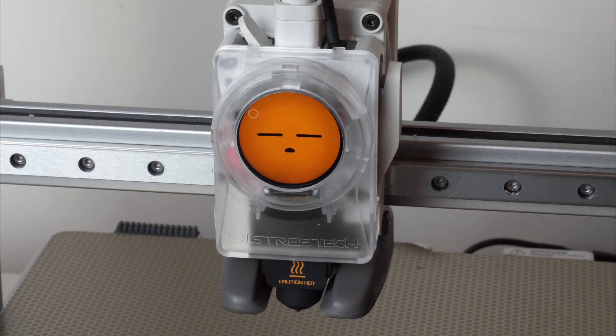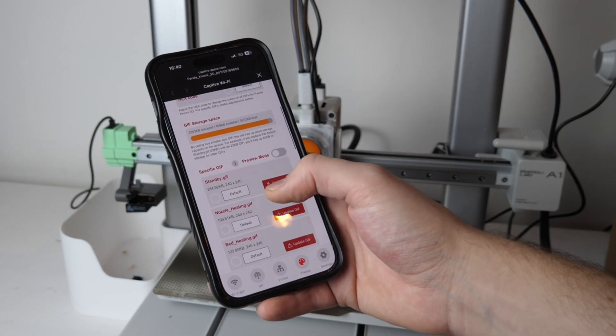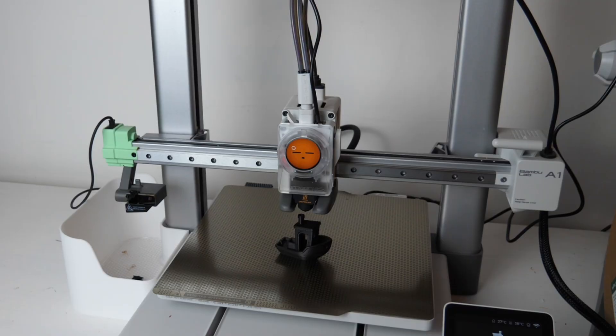Thanks for watching my unboxing and setup of the Panda Konomi 3D. There will be a link in the description where you can get one — it's an affiliate link but it helps the channel and doesn't cost you any more. If you're not after one but just enjoyed the video then please consider subscribing — I have some very interesting 3D printing content coming up for January.